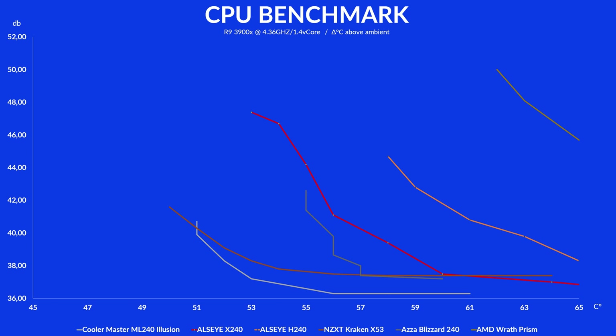The only one the X240 is able to beat is Alicy's own H240. Taking a look at the noise revealed the exact same picture, with the X240 only beating Alicy's own H240 AIO. And here are also some sound comparisons.